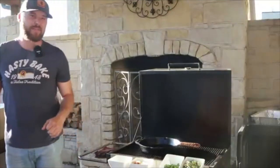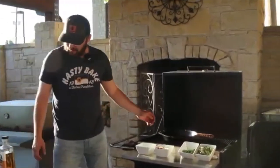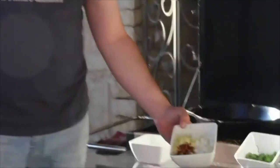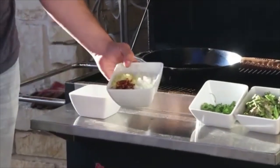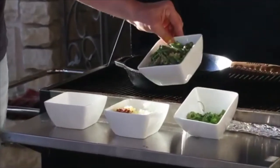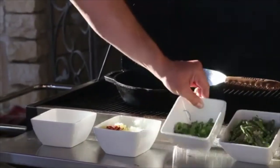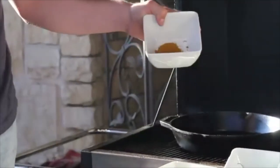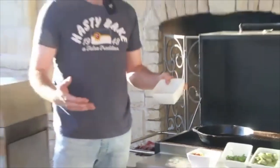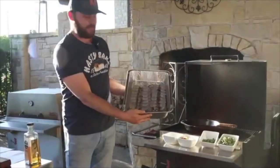I'm Trent Gallegos, an ambassador with Hasty Bake charcoal grills, and I'm going to walk you through a grilled shrimp curry — something a little different but an easy weeknight recipe that takes about 20-25 minutes from beginning to end. Our ingredients include about a cup of minced onion, a tablespoon of minced garlic, a teaspoon of red chili flake, a little ginger, diced asparagus with minced garlic, cilantro for garnish, store-bought curry powder, and peeled and deveined shrimp.